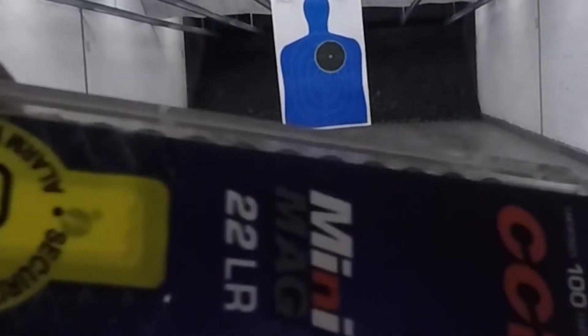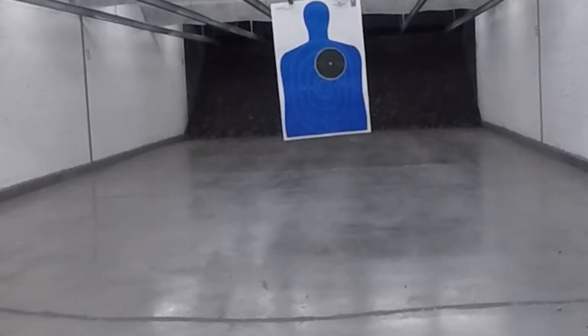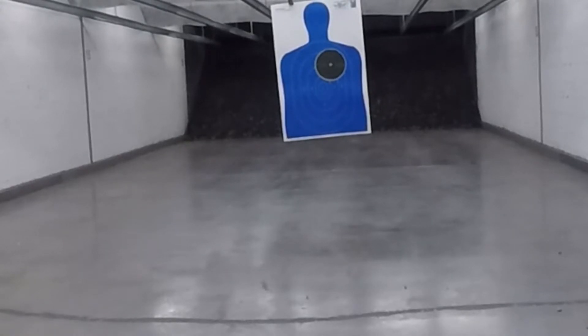As you can see, this is a target. This is CCI 22 Mini Mag ammunition, and this is in a Ruger Mark 4 Target with a five and a half inch barrel. Just got the gun yesterday, took it home, cleaned it thoroughly, and took it to the range today.